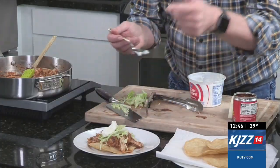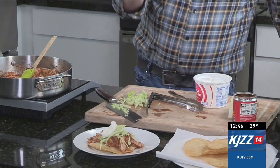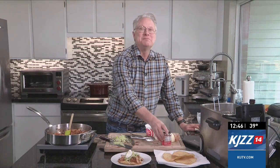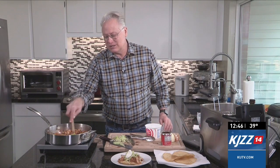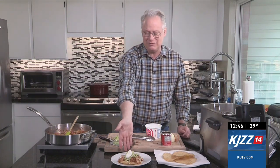We're going to top it off with a little bit of sour cream, and that is it folks! How easy and simple is that — a little tomato purée with adobo sauce, shredded chicken, onions, and garlic simmered for about 10 minutes, topped on a deep-fried corn tortilla. Head on over to KUTV.com or cookingwithChefBrian.com for the recipe.